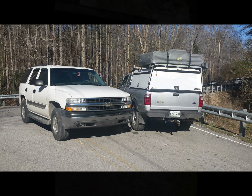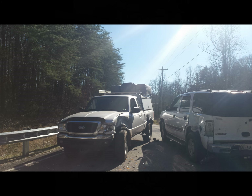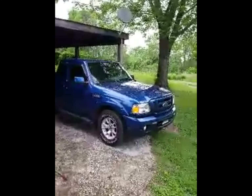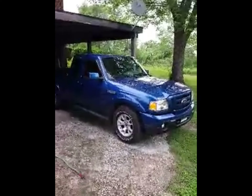Earlier this year, my 2005 Ford Ranger, which served me so well, was totaled. A couple of vehicles collided and just crashed into me and ended up totaling my old Ford Ranger. But I wanted to make sure that my camper top would still fit on the replacement vehicle I got. So I got an updated Ford Ranger — this is a 2011 Ford Ranger.